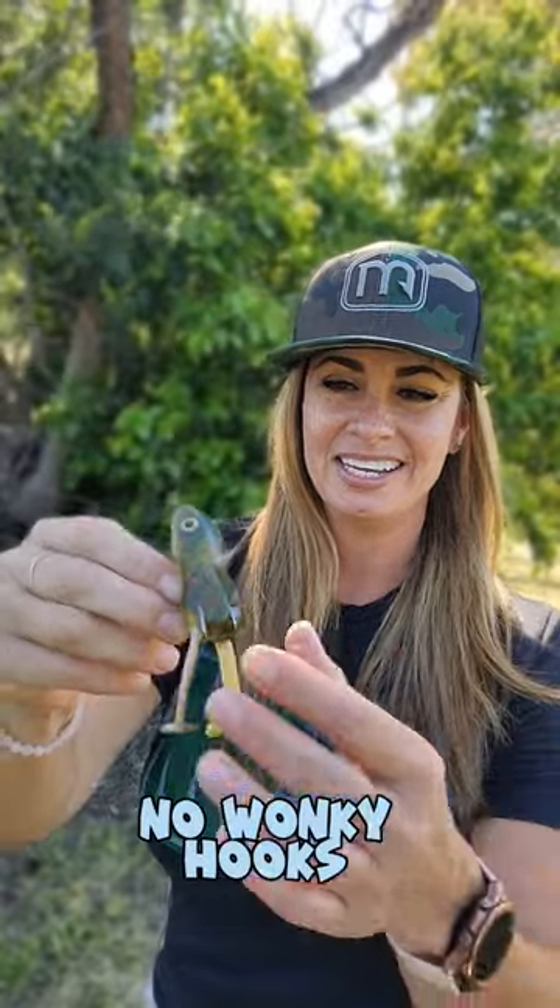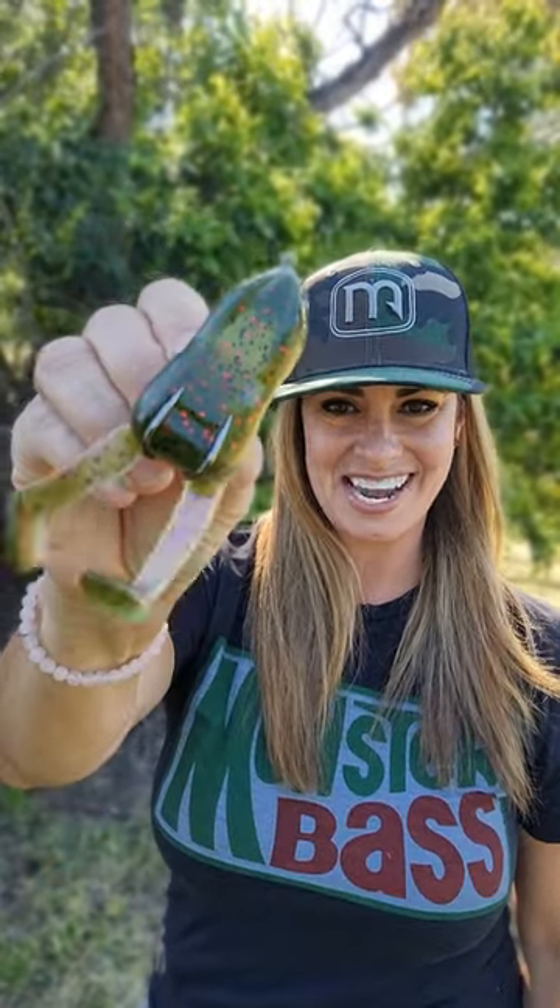Don't forget to check your hooks after a big strike because they can get a little wonky. You just want to put it right back in its place and then you're all set for the next big bite.